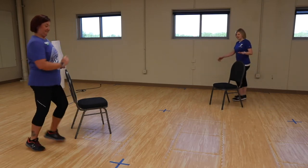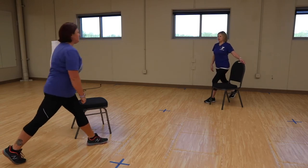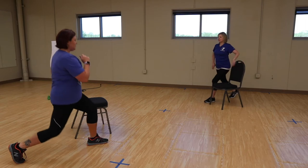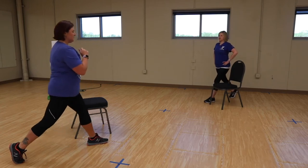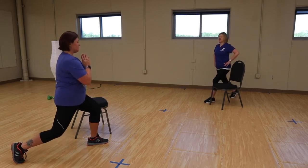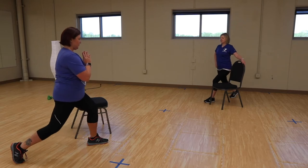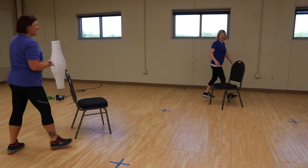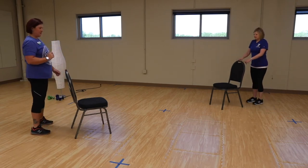Step forward with that opposite foot, lift the heel. Here we go. Alright, let's pulse it — quick. Alright, we're going to slow it down. Down two, up two, down two, down two, up two — and step together. Very good. You can do this one from behind your chair or next to it depending on your level of comfort for your balance.